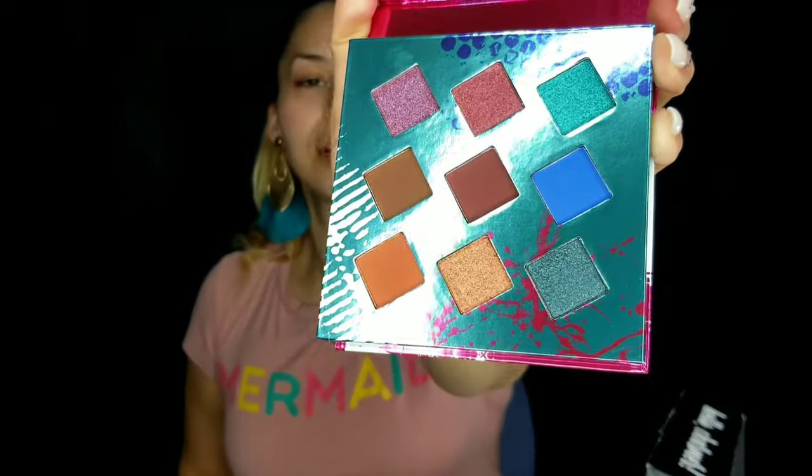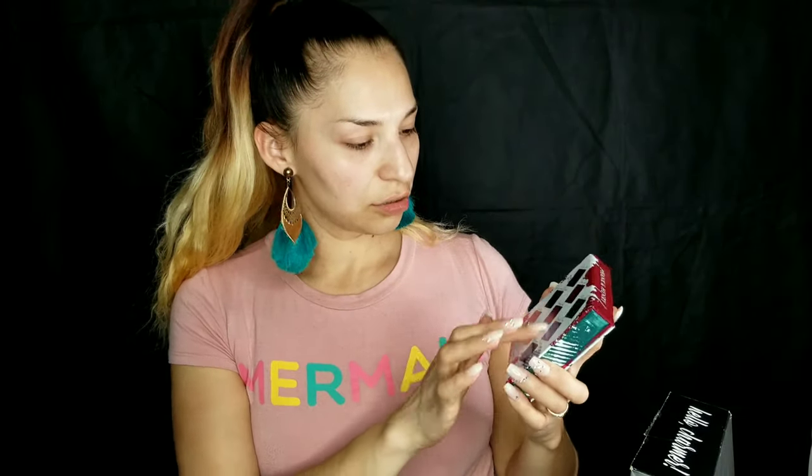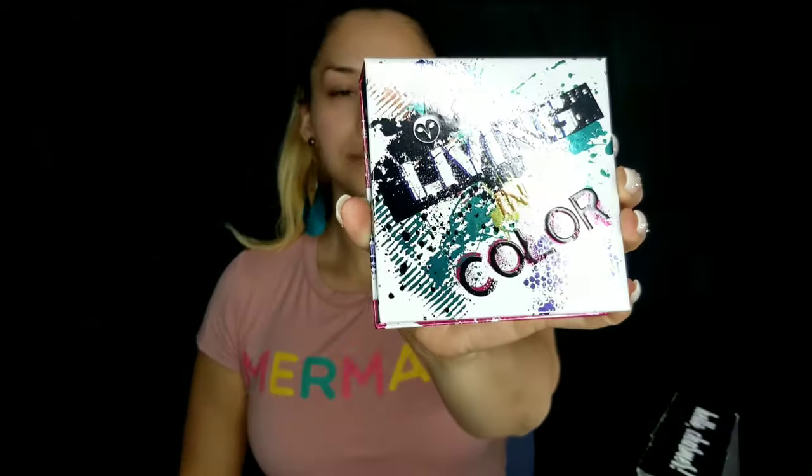The last item is the eyeshadow palette — it's a 'Living in Color' palette. Let's open it. Those are all the colors; I like them, they're pretty, but it's just a mini palette. It has a big mirror though, which I like. The colors look metallic and the packaging is pink and teal. I'll be using the palette, the Murad eye hydration, and the lip gloss today.